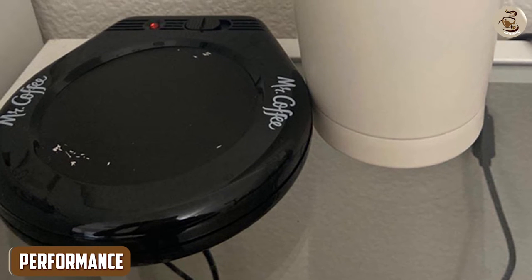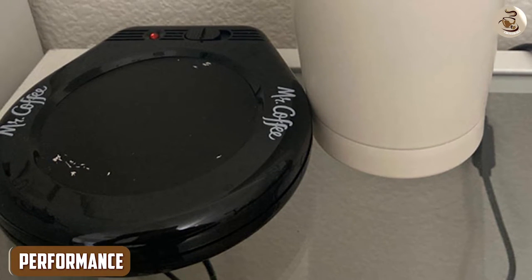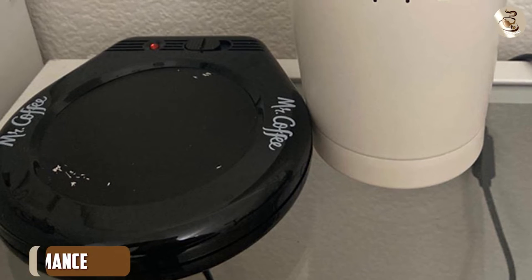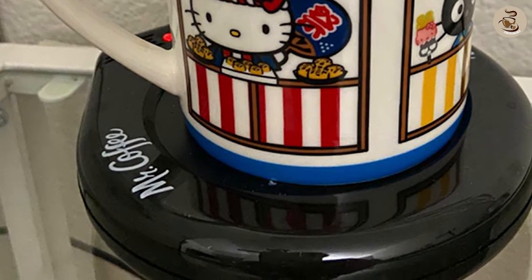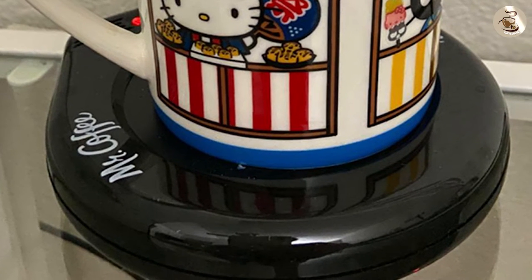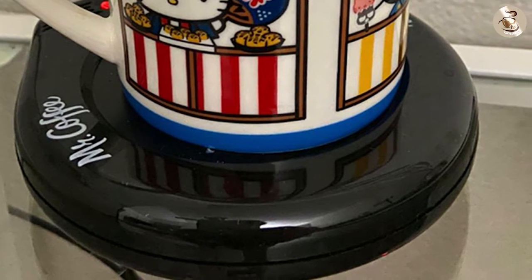Performance: The Mr. Coffee Mug Warmer is incredibly easy to use. Simply plug it in, turn it on, and place your mug on the surface. The device heats up quickly and maintains a constant temperature to keep your drink warm for as long as you need it.